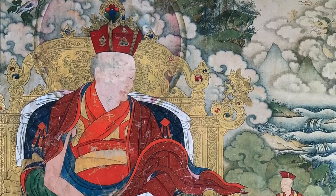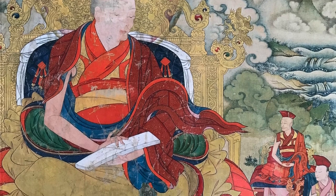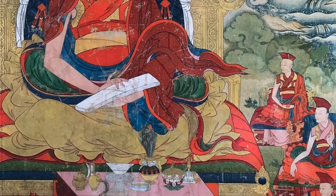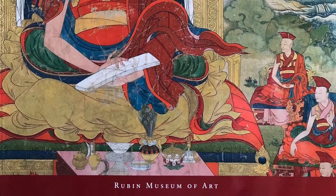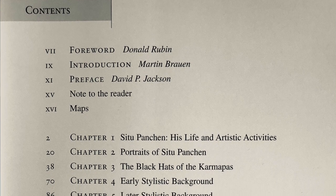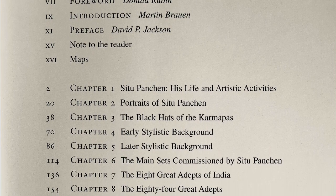This book is very important because it's really the only major publication we have. We have some articles, but no large publication that tries to deal with all the different aspects of an art form developed by Situ Panchen Chuky Jumne in the 18th century. He actually referred to it as his own style, and it is quite unique and interesting, with certain distinct characteristics.